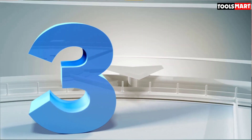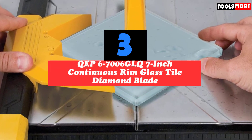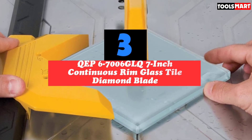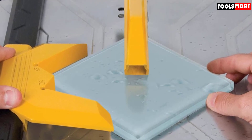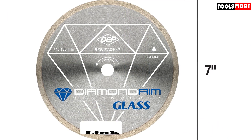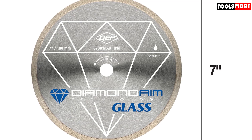The third product on our list is the QEP67006GLQ 7-Inch Continuous Rim Glass Tile Diamond Blade. It operates at 8730 RPM with an arbor size of 5/8-inch. It is made of steel and has a 7mm diamond-coated cutting edge, built to be compatible with wet tile saws. It works terrific on glass with no rough edges.